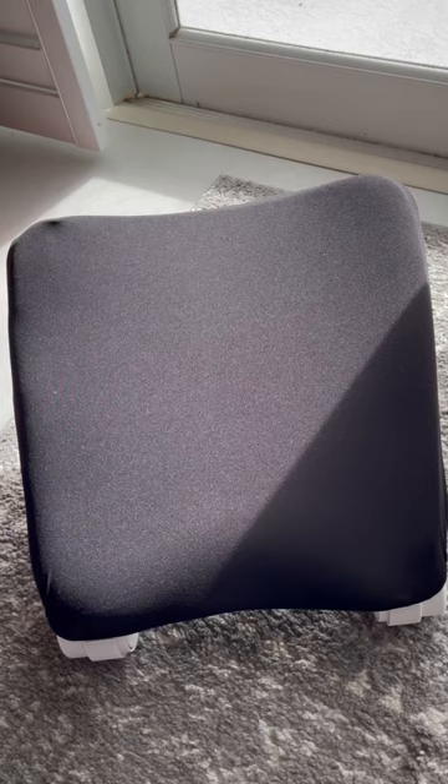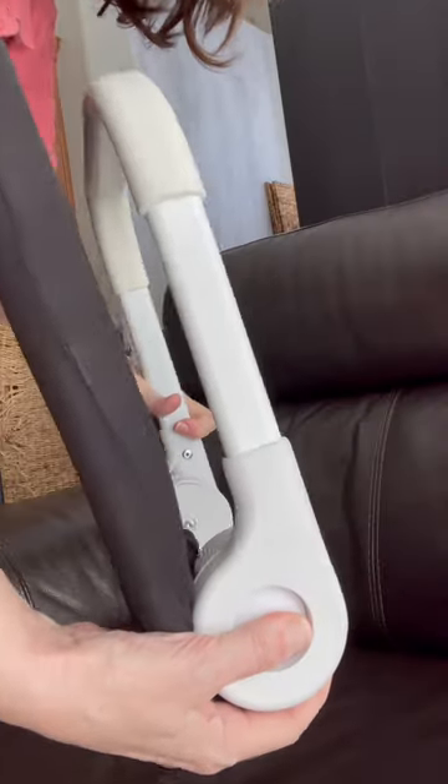Setup is a breeze. You just take it out of the box, put the comfy cover on, adjust it, put it on your couch or wherever you sit, and you are ready to rock away to comfort and calmness.